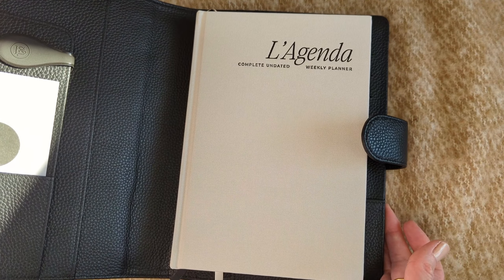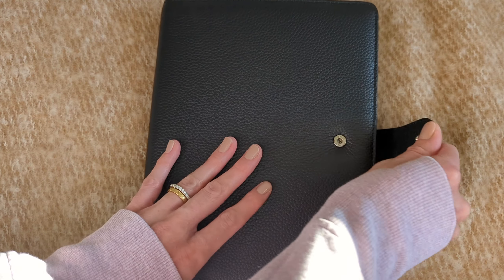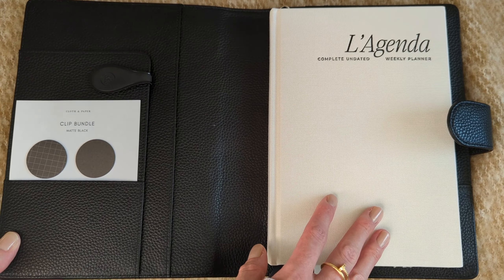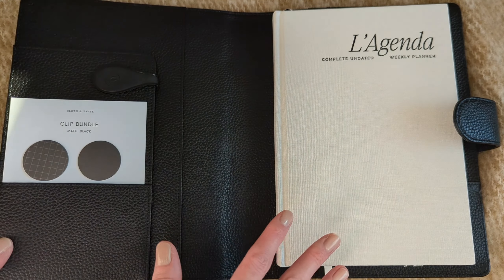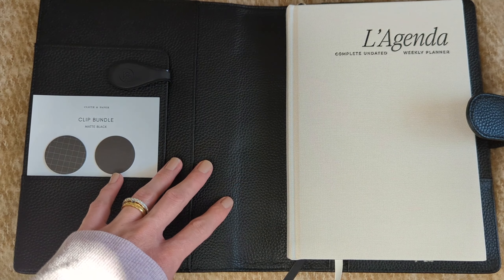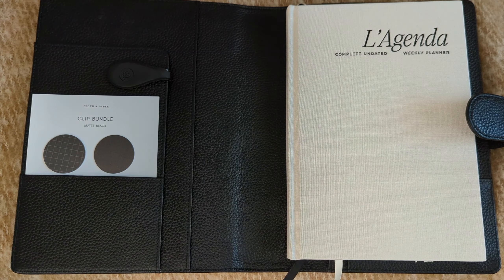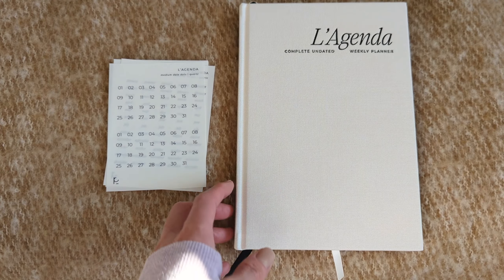It fits perfectly inside the leather cover and has a snap closure. If you want to protect your agenda from the linen material getting dirty, this is a great option. You can also put sticky notes or documents inside, so you have everything in one place. I just wanted to show that in case you like to keep your book-bound planner inside a cover.